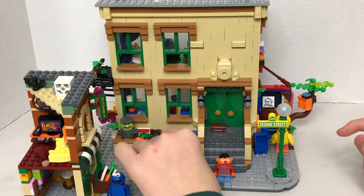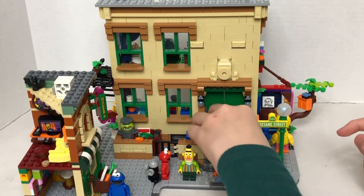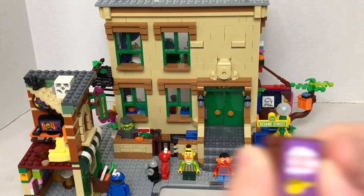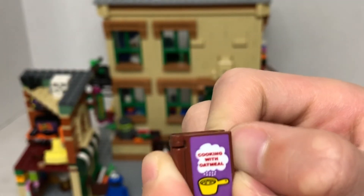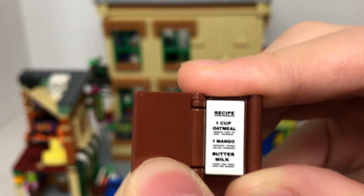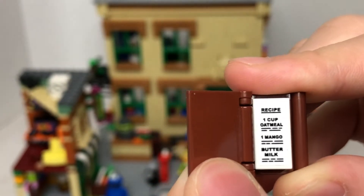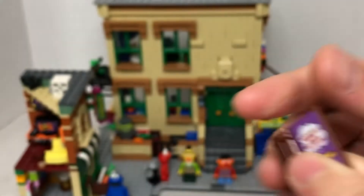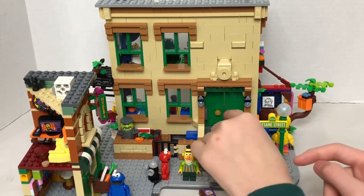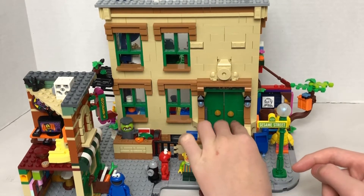Now we have Elmo's house. So let's take a look. In the front door is a recipe — a cooking recipe book. This is a stickered element. It says 'Cooking with Oatmeal' and it has a recipe: one cup of oatmeal, one mango, and buttermilk. It opens and closes. The cool part about these green doors is that they can open.